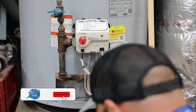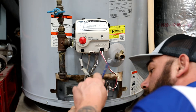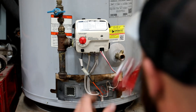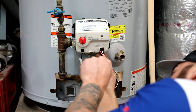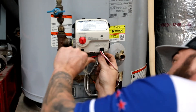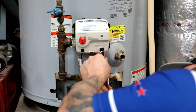Now there's a little plug over here you're going to want to take out. Find the right Allen wrench for it. Remember, pilot's still off, gas is still off. Sometimes this plug can be a little difficult to get out.